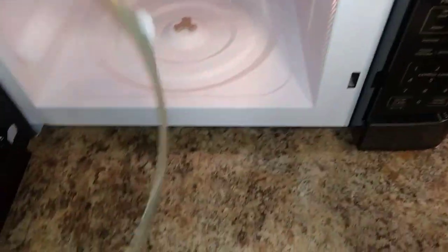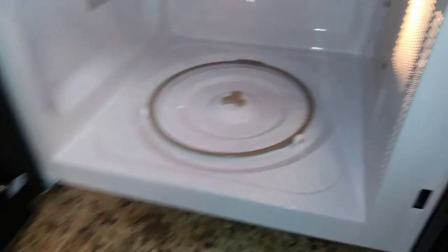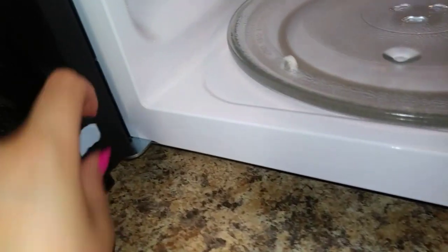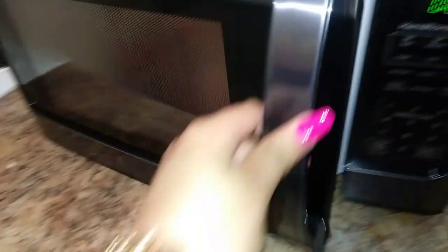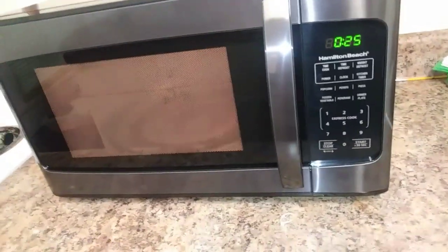It's working. Let's see if it starts. I should probably take the rest of this plastic out of here first, and take this off. I'm also going to place this back into the microwave, and the plate. The light's on, so we're just going to do a little test run — just to see what it does. We're going to do 30 seconds. Running, no issues. I'm going to stop.